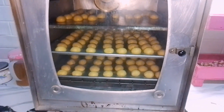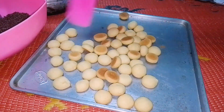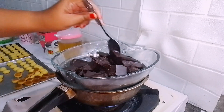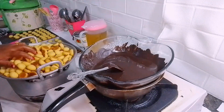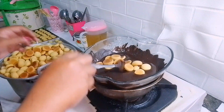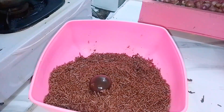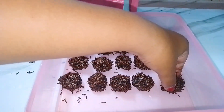Untuk kuenya tadi ini tuh udah selesai di oven, cuman belum aku keluarin dari oven karena aku mau dinginin dulu. Langkah selanjutnya disini aku mau lelehin dulu coklat batangnya. Untuk kuenya aku masukin sedikit demi sedikit untuk aku balur dengan coklat, terus aku taburi juga dengan meses. Untuk kegiatan ini diulang-ulang terus, dan part seperti ini tuh part yang paling lama karena harus dibalur satu-satu, jadi membutuhkan waktu lumayan lama.